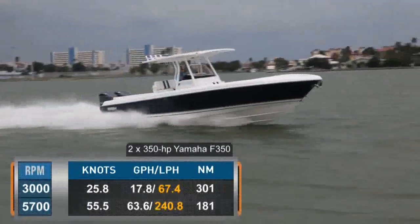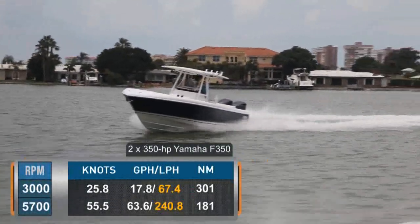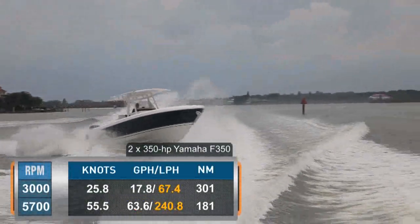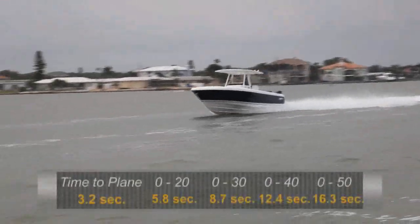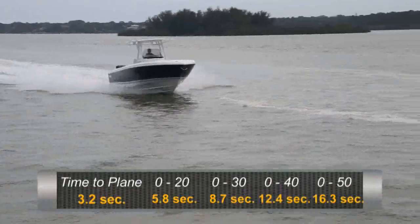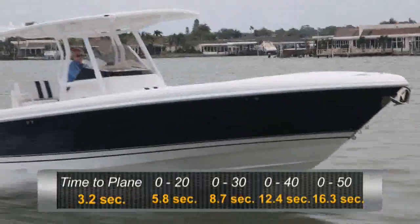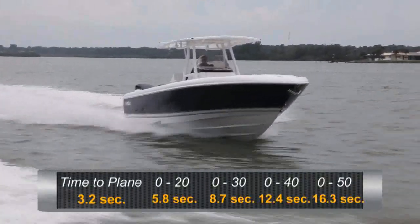At that speed, we were burning a total of 63.6 gallons per hour for a range of 181 nautical miles. Best cruise came in at 3,000 RPM, where we were running at 25.8 knots while burning 17.8 gallons per hour. That gave us a range of 301 nautical miles, of course with a 10% reserve. We had a quick time to plane of 3.2 seconds, reached 20 miles per hour in 5.8 seconds, 30 miles an hour in 8.7 seconds, 40 in 12.4 seconds, and continued accelerating through 50 miles an hour in 16.3 seconds.